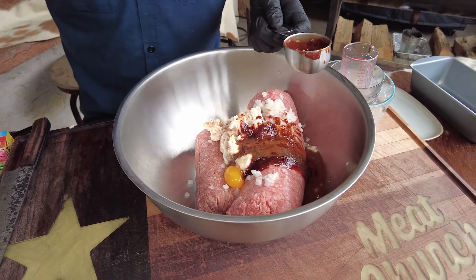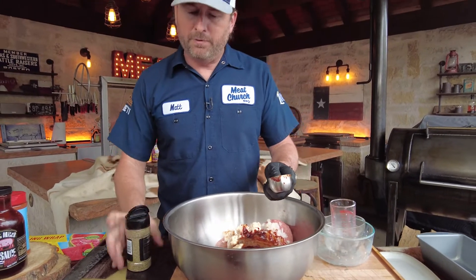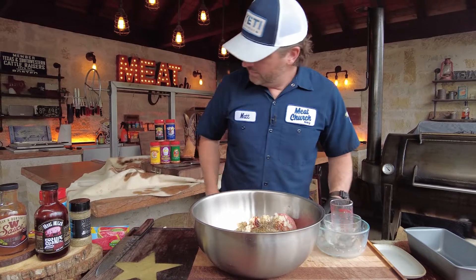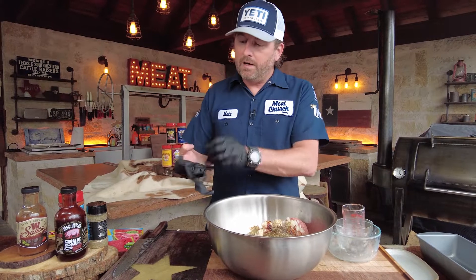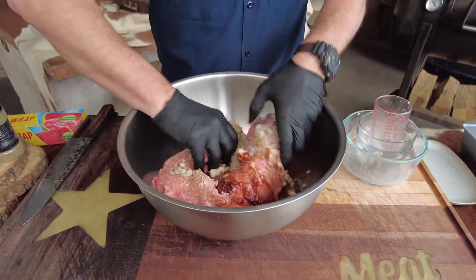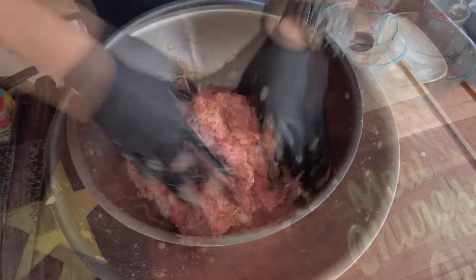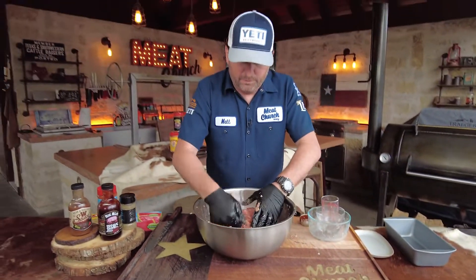Let's get some seasoning in here. I go about two tablespoons — I also don't measure a whole lot. I'm going to put my garlic and herb. Season with what you want; you can use salt and pepper. Now let's just mix it all up. You want to mix this very thoroughly. This is actually going to make enough for two meatloaves.